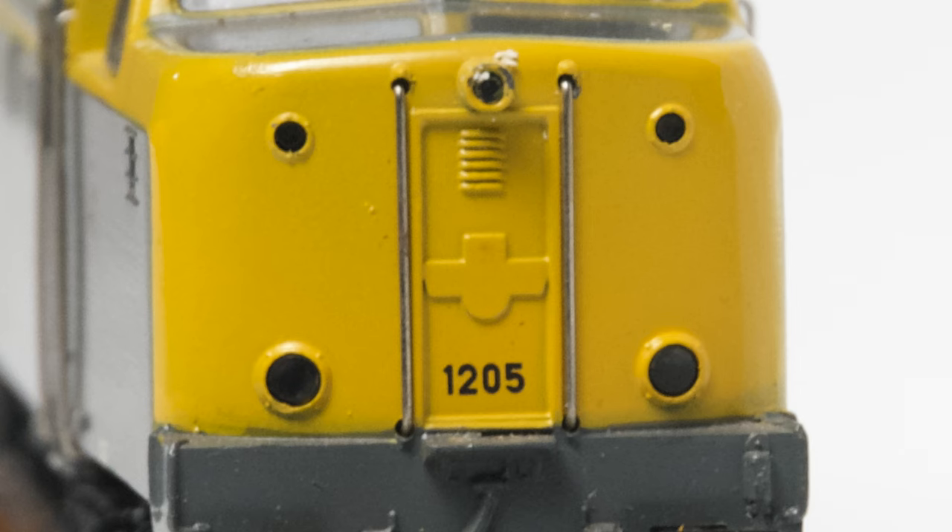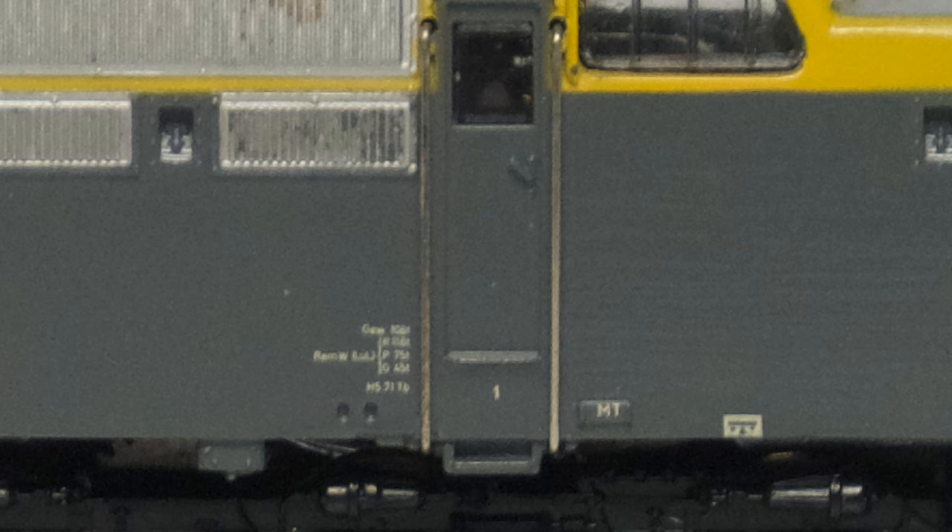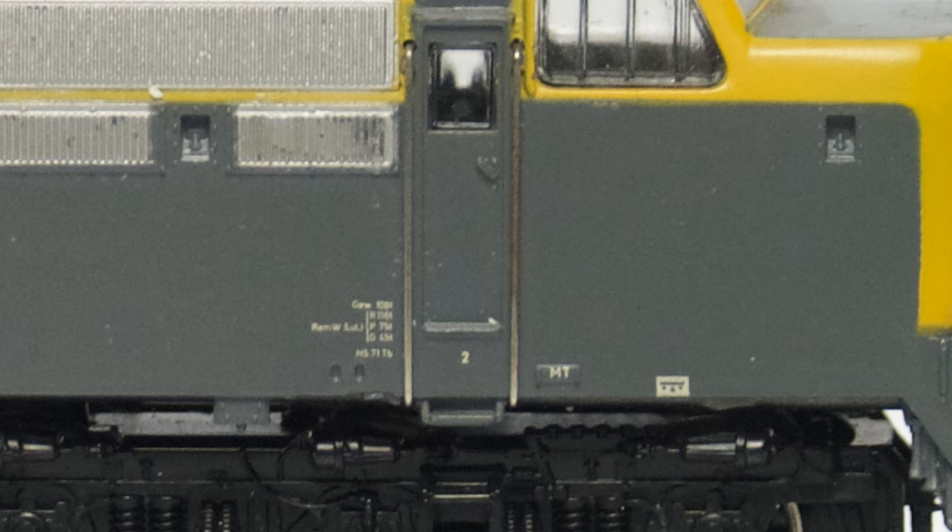Once everything had dried, I moved on to tidy the handrails. The handrails on this type of model are made of little bits of wire, which are passed through little holes in the body and bent on the inside to keep them in place. So they are very easy to take off and clean. Usually these wires are quite corrosion resistant, but in this case they must have had quite a few shocks and been exposed to the elements, so they started to rust.